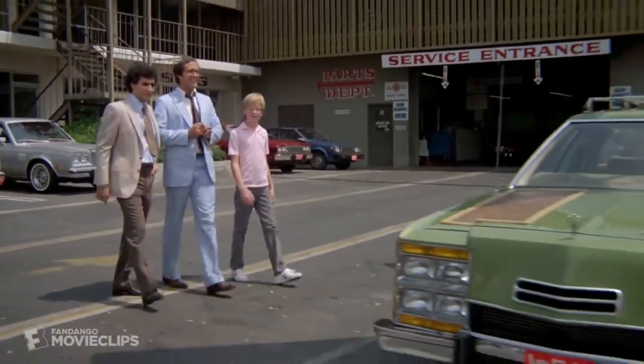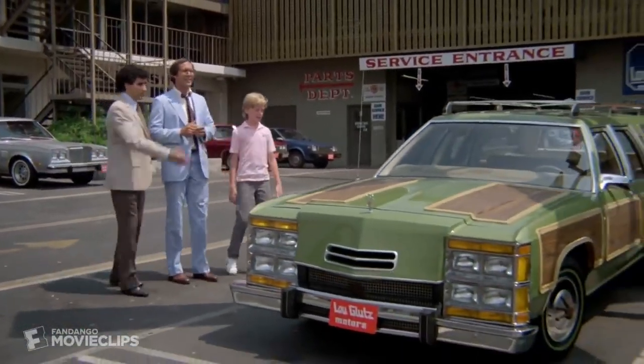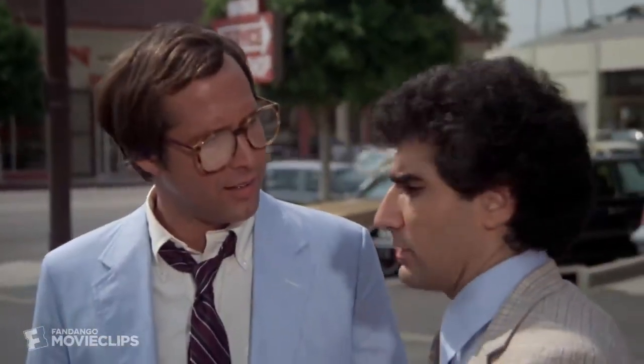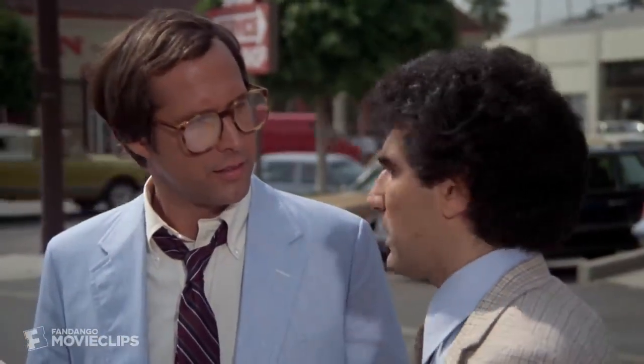Well, there she is. Where? Right here. Ed, this is not the car I ordered. You know, I think you're right. I don't think this is the car. This is the new Wagon Queen Family Truckster. You think you hate it now, but wait till you drive it.